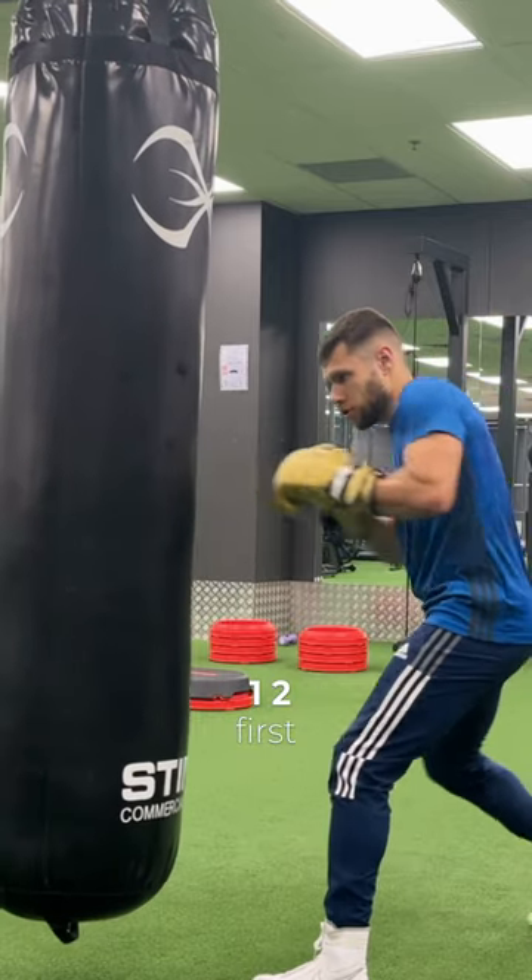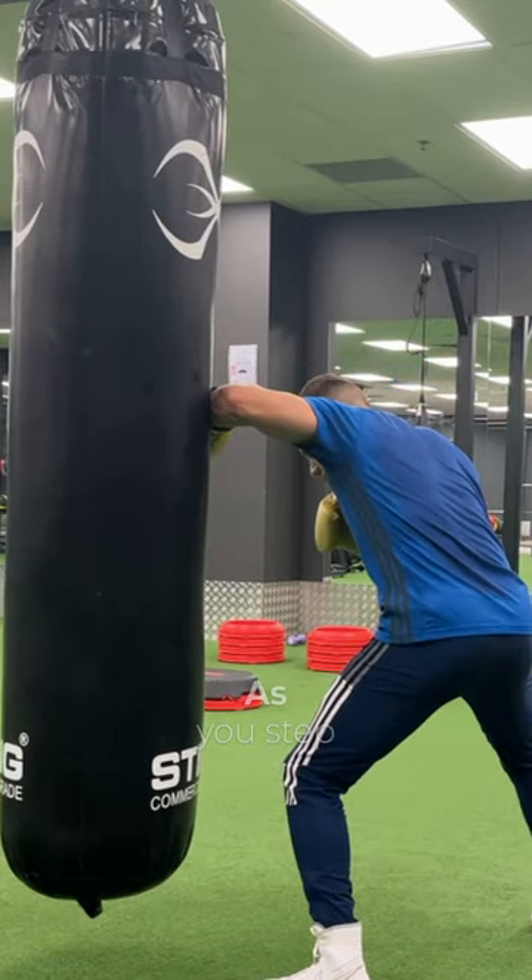Let's go through the combo. You're going to throw a one-two first — a quick, short one-two as you step into range.